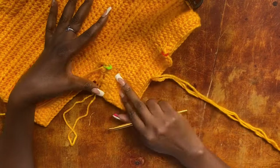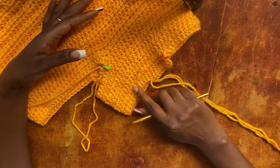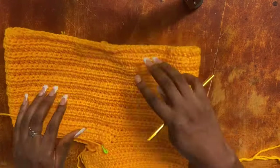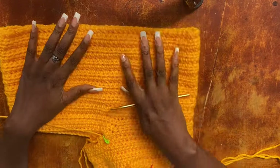Work a slip stitch at the end of the row. Then work the slit for this second leg exactly as you did for the first leg, matching the length. Once both legs are complete, I'll show you how to work the waistline.